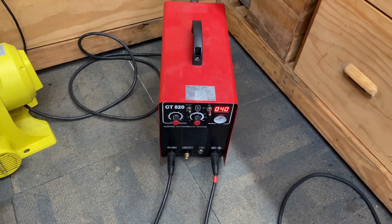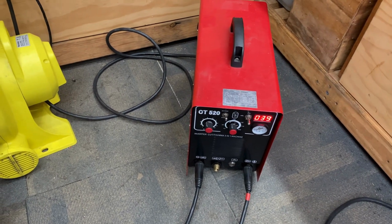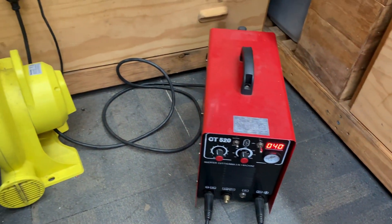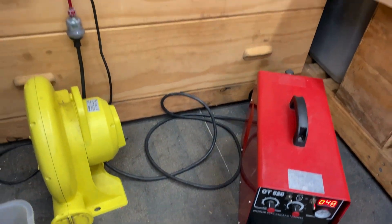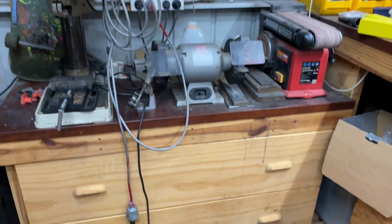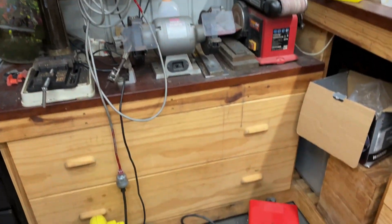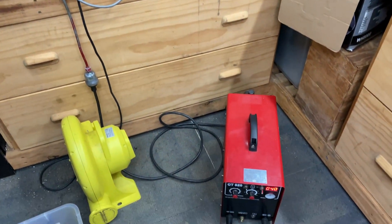Every time I do a bit of fabrication, all the power comes from the off-grid shed. It handles the welder no problem, as well as the ventilation and the rest of the equipment I use. Just basic stuff, but the off-grid system definitely has enough punch.